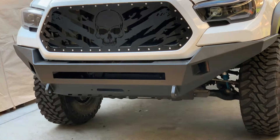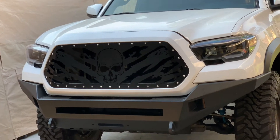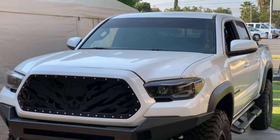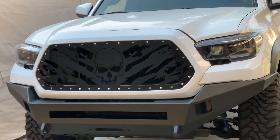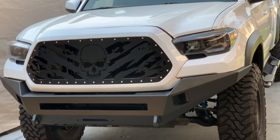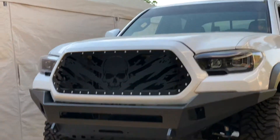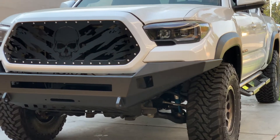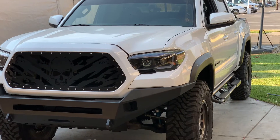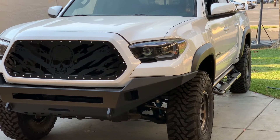So what do you guys think? I think it looks sick — I like skull designs. Let me know in the comments down below if you like it. It looks sick to me, man — just like that. That's it for today's video. Don't forget to subscribe, comment down below if you like this kind of grill. See you next video, guys.